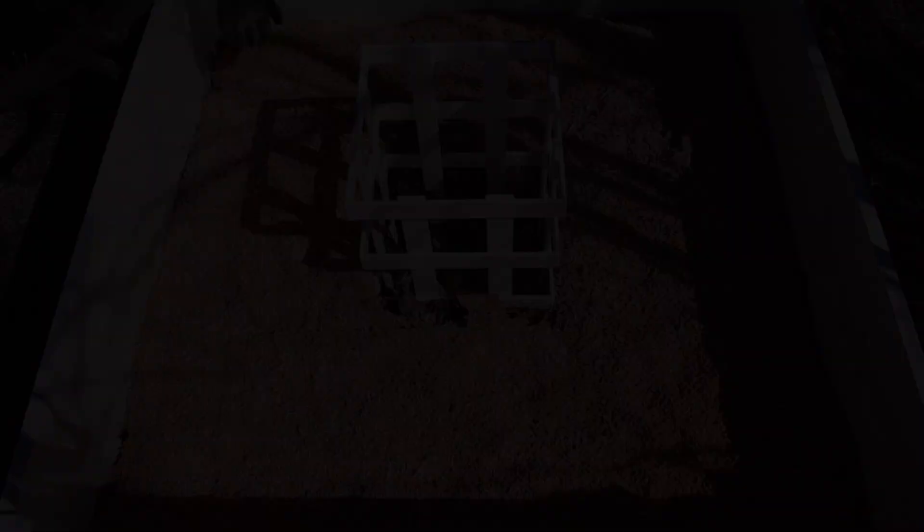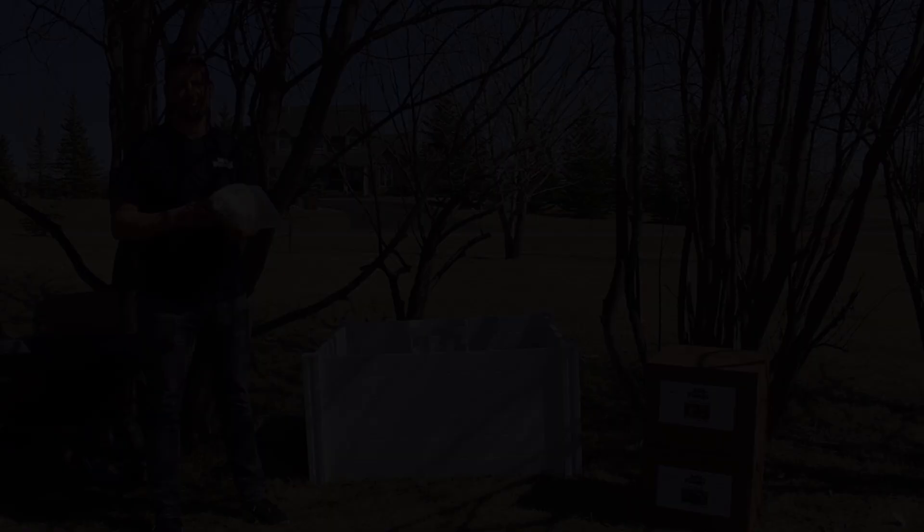Next, you're going to want to break apart your grain spawn. This is my favorite part.